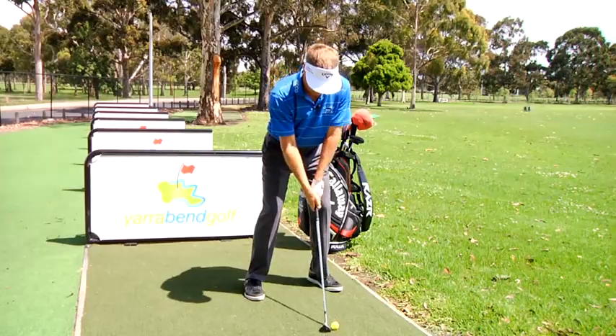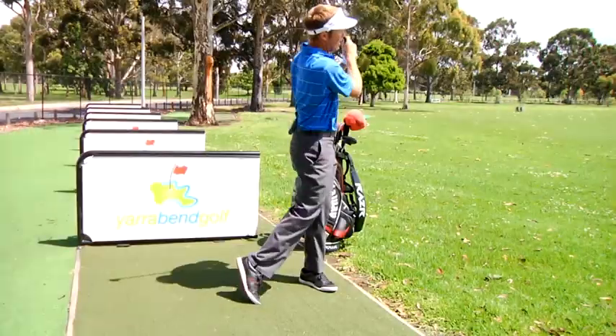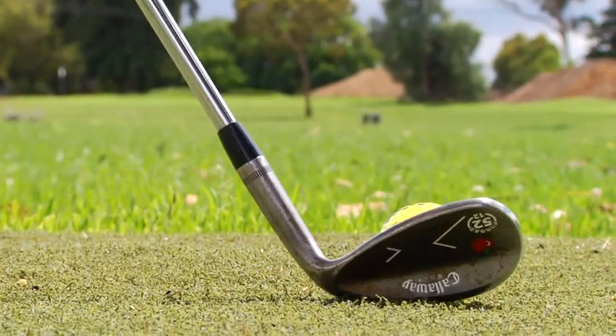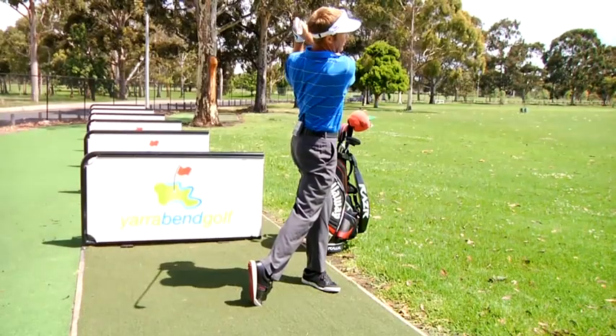Keeping it soft and relaxed. Do that for probably 10 to 15 balls, same club, just getting that smooth rhythm. Just hit the range — if that's your goal, make it as simple as that.